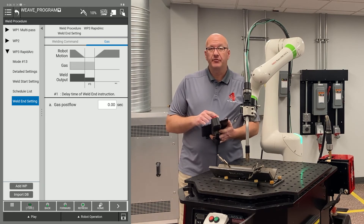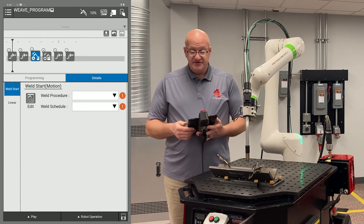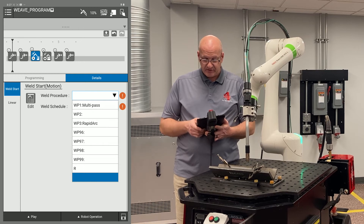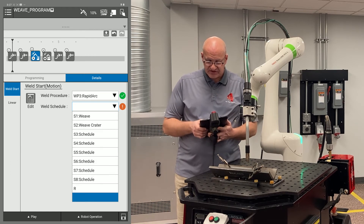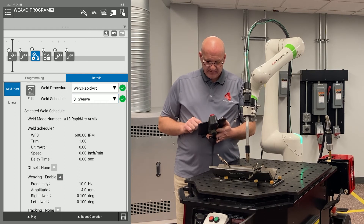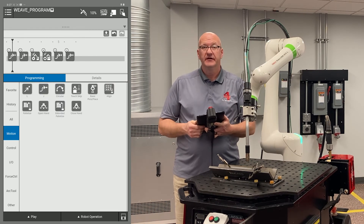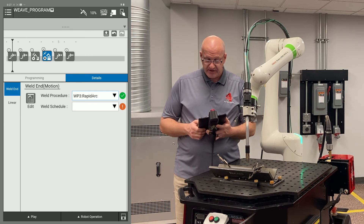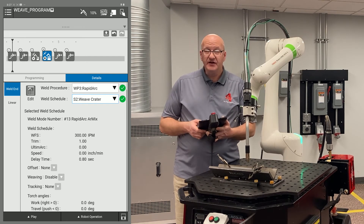Now I'm ready to go back to my program, so I'm going to hit the big back button in the top left corner. The last thing I need to do is choose my weld procedure and weld schedule for my weld start. I'll use the drop-down for my weld procedure and click on weld procedure three Rapid Arc, then choose weld schedule one — that's my weave. You can see all of my settings, and if I click on weaving, there are also the weave settings. Now I'll deselect the weld start, select point four — our weld end — choose the same weld procedure three, and set the weld schedule to weld schedule two, the crater fill.